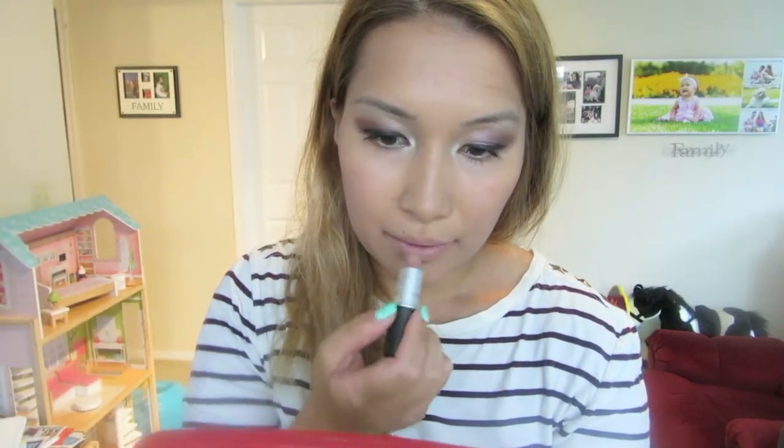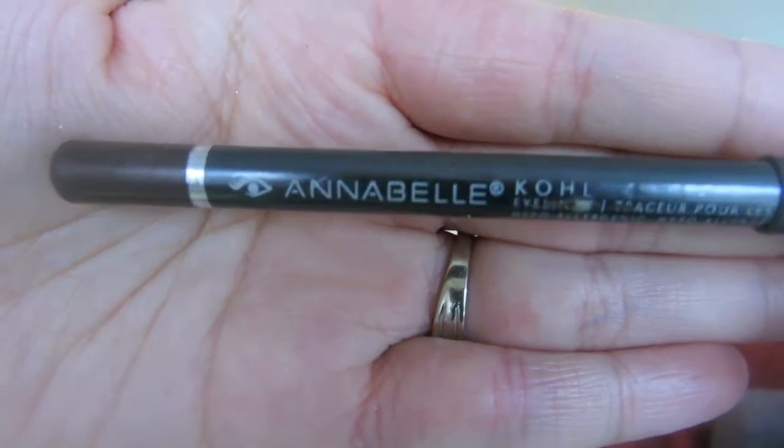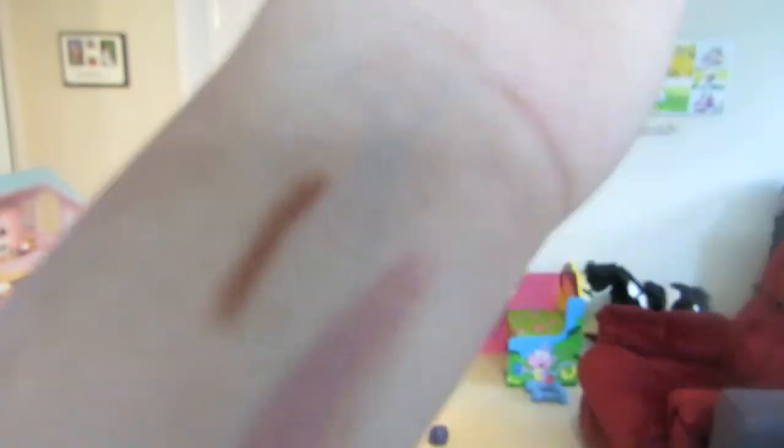I'm using my favorite lipstick by MAC — it's called Honey Love. On my waterline I'm using Annabelle. I just put it on my waterline and it's safe — it's hypoallergenic. So if you're the type of person who has sensitive eyes, this is great because it won't leave your eyes red or itchy.